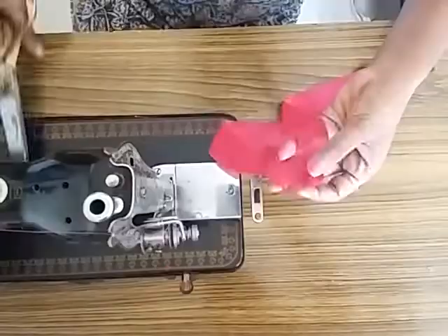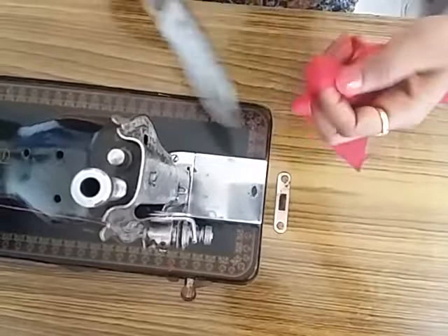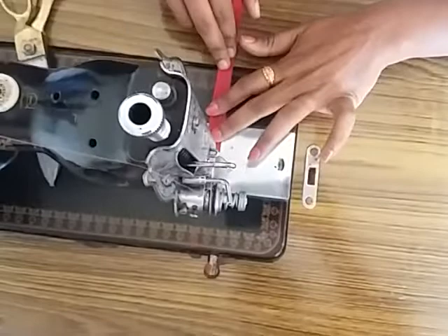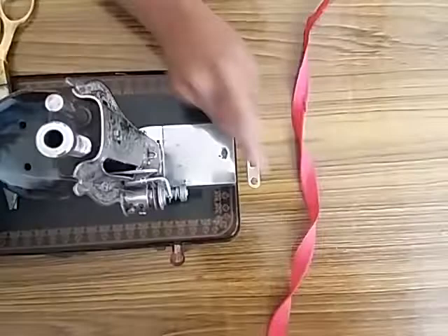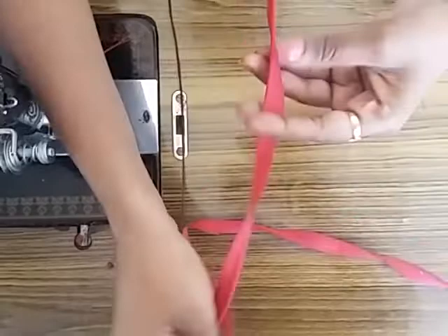Cut — I have done this before. You can cut it. Let's measure it. You can cut it full. Now I will cut it full in a corner. You will cut it full.